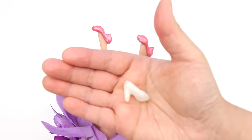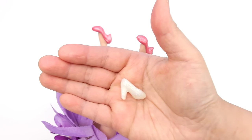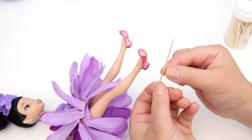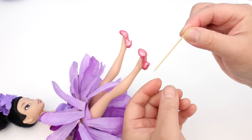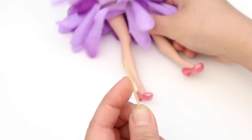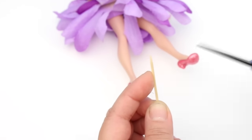Now I'm going to show you how to add a high heel like Elsa's shoe. You'll need a toothpick like this — they're round and they have pointy ends. Measure from the heel to the bottom of the shoe, right there, and cut.